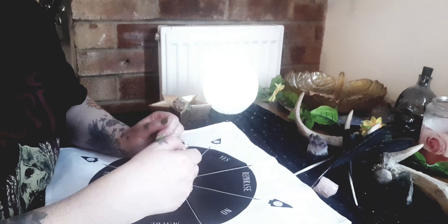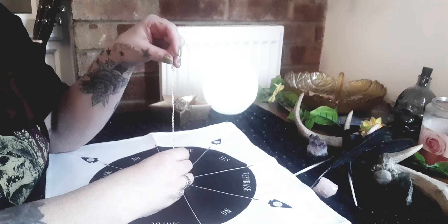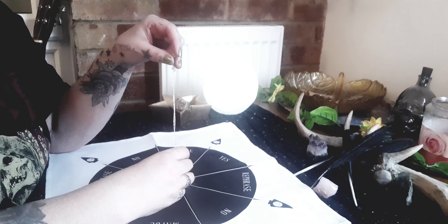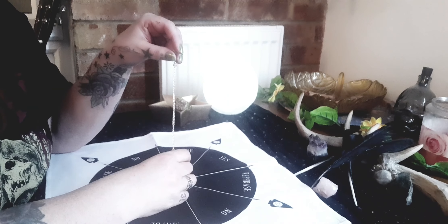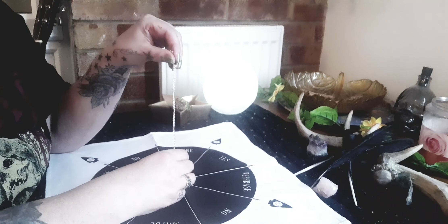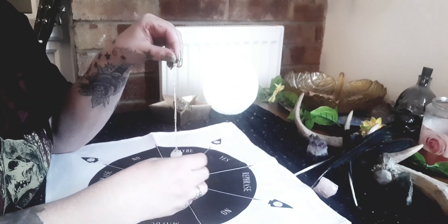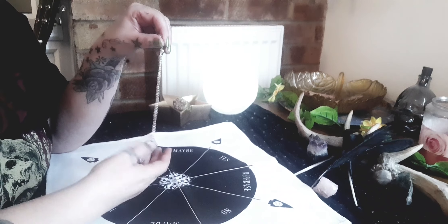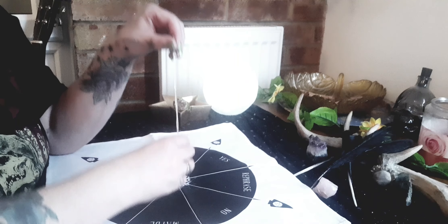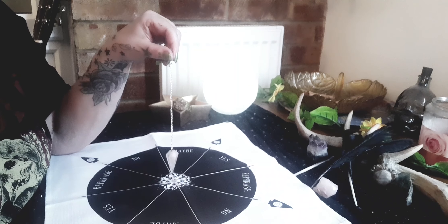One of my spirit guides when I'm working with anything Egyptian is Anubis. Anubis is an Egyptian god, but for me he is a spirit guide when I'm working with Egyptian magic or doing an Egyptian ritual for a certain goddess and god, which is Nuit and Set. Any information I need to do with meditation or something like that, I will ask Anubis. So let's ask very nicely — Anubis, I'm asking you, if you don't mind, pendulum please ask Anubis: is he here with us today?